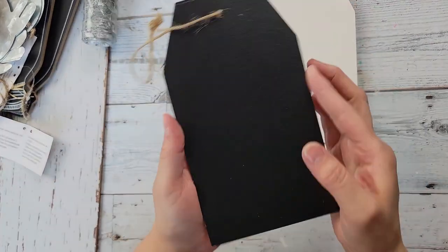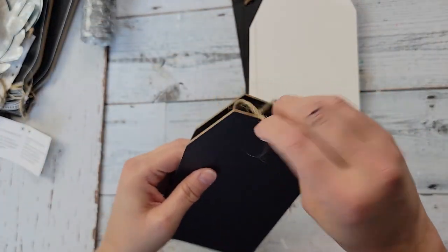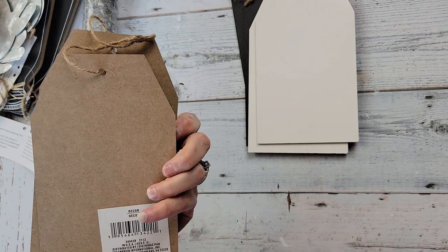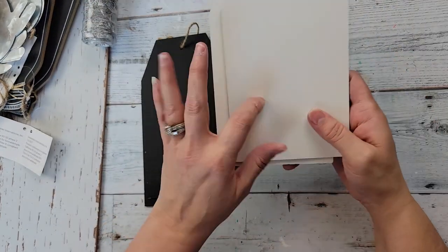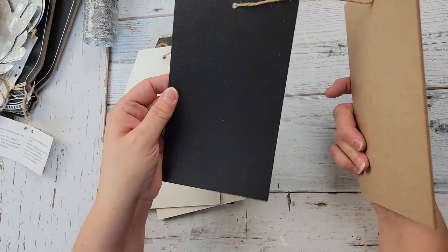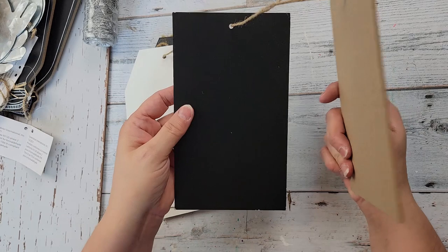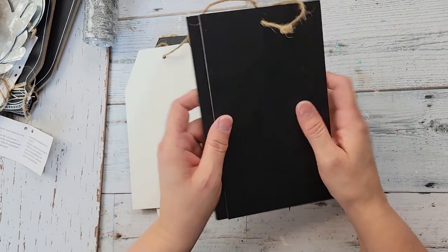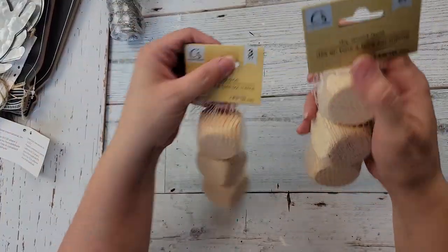They have these chalkboard tags — they come two for a dollar twenty-five — so I got one of each, which was two. They have the whiteboard as well, and they had rectangles. I just got the chalkboard because of knowing I could do Chalk Couture on it, but they also had the whiteboard in the rectangle shape.